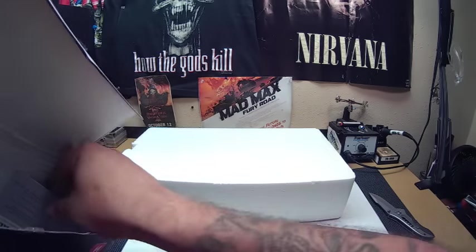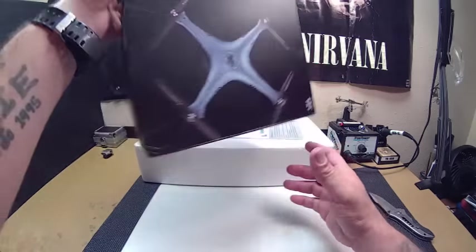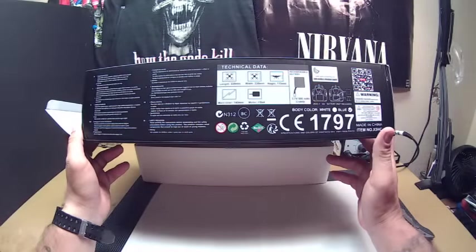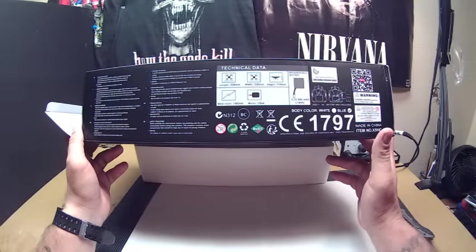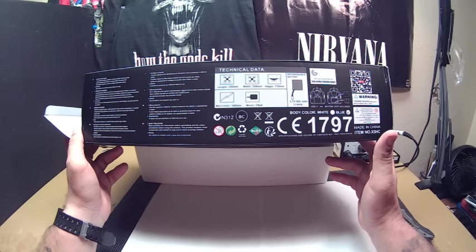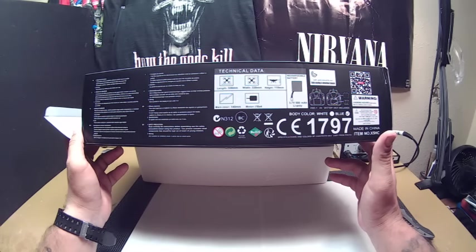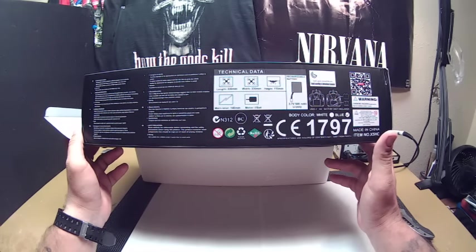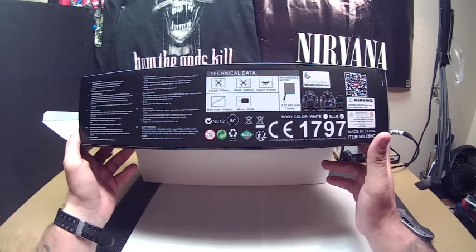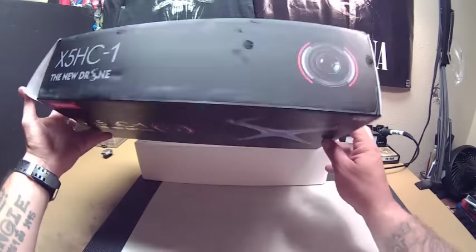Let's go ahead and pull everything out of this box. Just gonna quickly look on the outside here — it says 140 millimeter motor, no main rotors. Motor is 8x4, I guess 8 millimeters. And a 3.7V 500 milliamp-hour LiPo battery. Pretty much it.